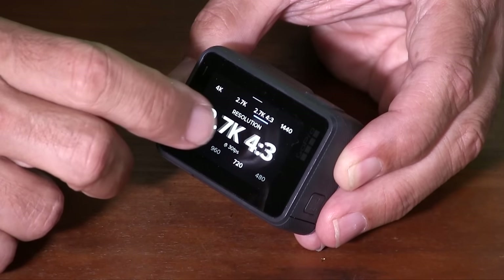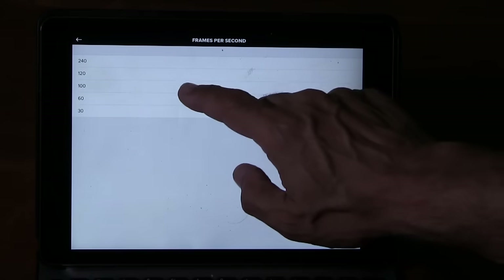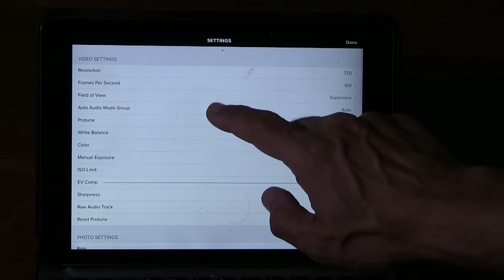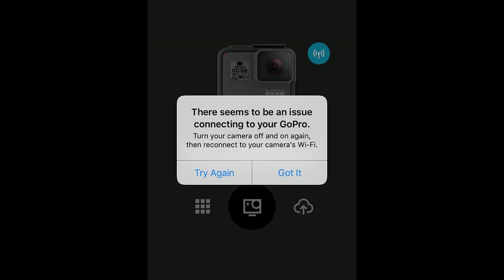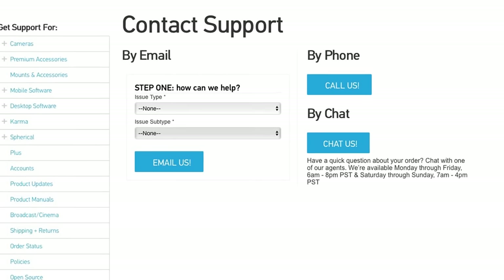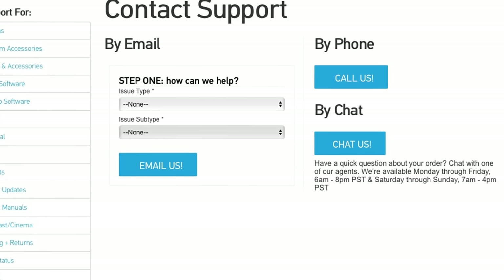For aviation use, the better way is to use the wireless app, which I'm running here on an iPad so it's a little easier to see. The app works well but I'm not so sure how robust it is — I had my share of difficulties getting and keeping it paired to an iPhone. For what it's worth, GoPro supports the camera well with live phone and chat, and you might need that from time to time.